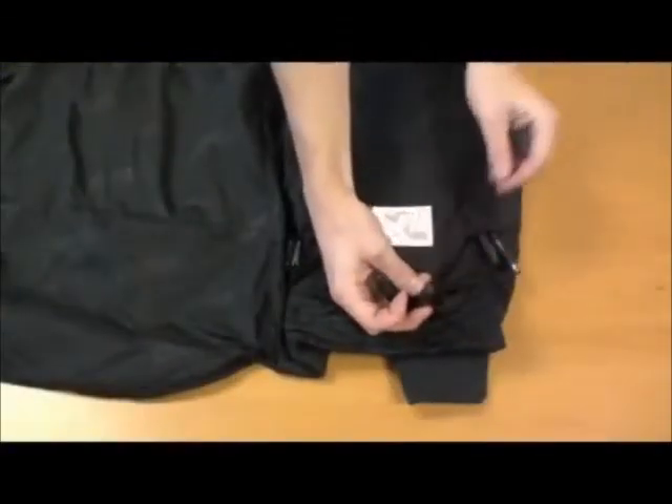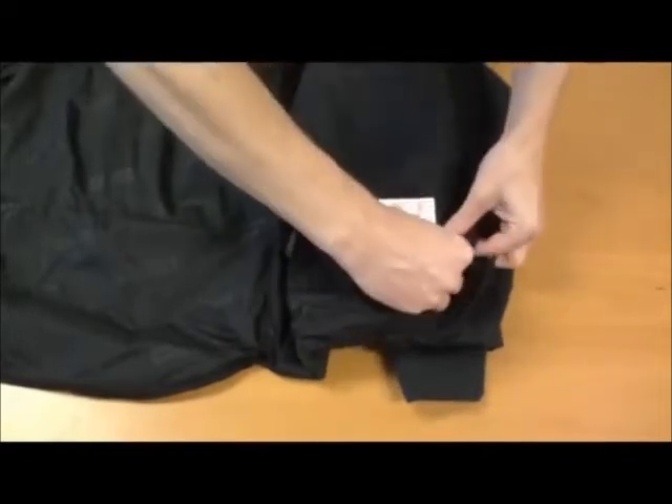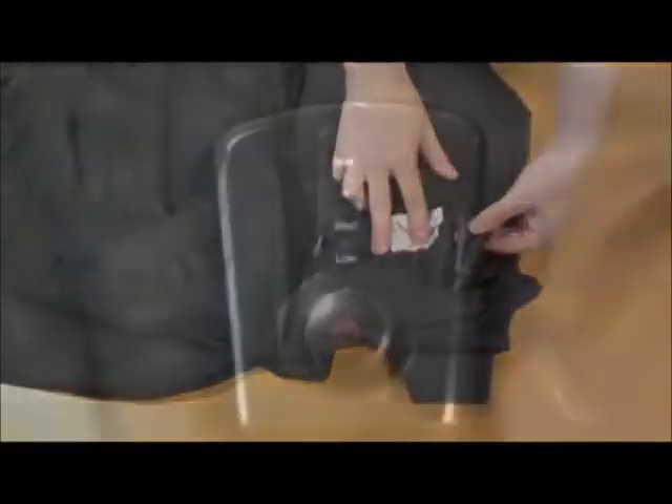To use the included temperature controller to regulate the heat levels, connect the controller to the plugs found inside of the left side of the jacket. To turn the power on, press and hold the power button for two seconds.